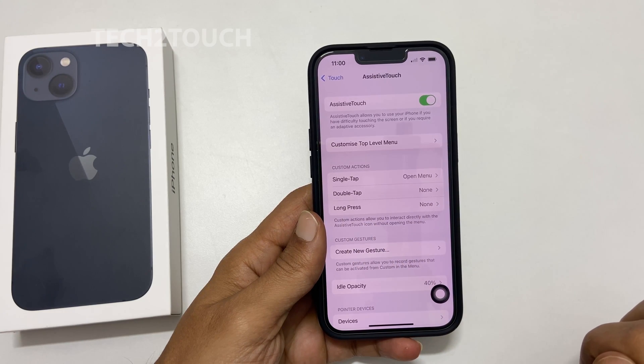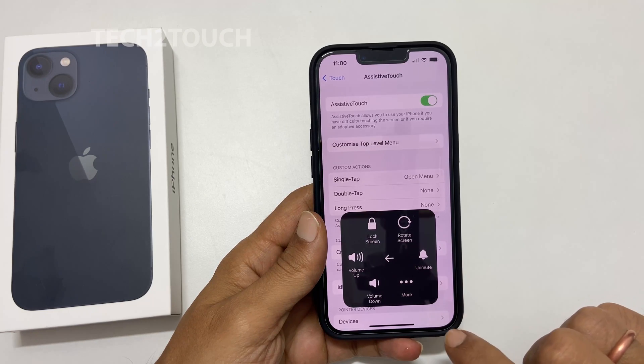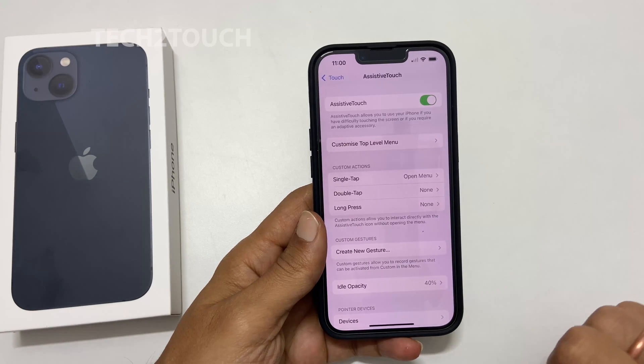To take a screenshot, tap this button and then tap Device. Here, select More. You will find the screenshot icon — tap on it and it will save the screenshot.